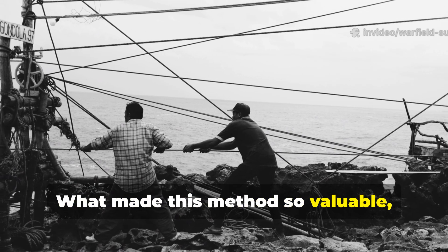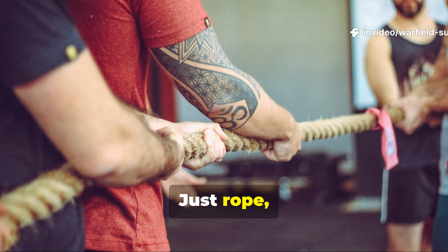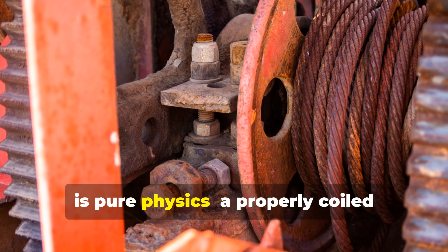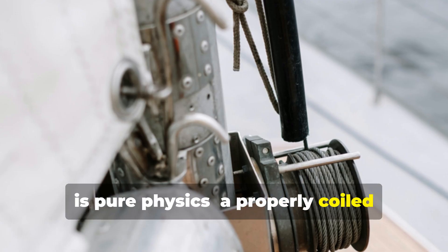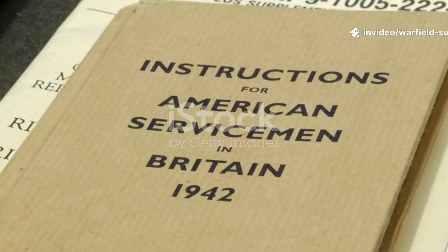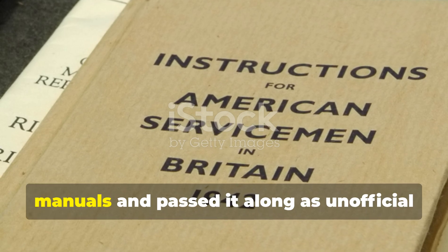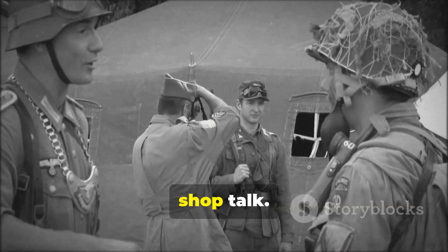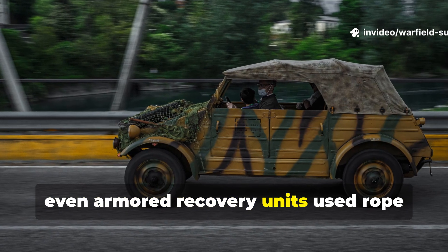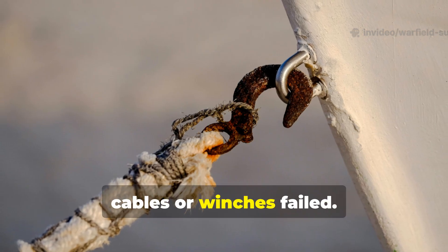What made this method so valuable? It required no machinery — just rope, leverage, and teamwork. The math behind it is pure physics. A properly coiled windlass can generate several thousand pounds of pull per turn. Soldiers learned this from field manuals and passed it along as unofficial shop talk. By the end of the war, even armored recovery units used rope windlasses as backup tools when steel cables or winches failed.